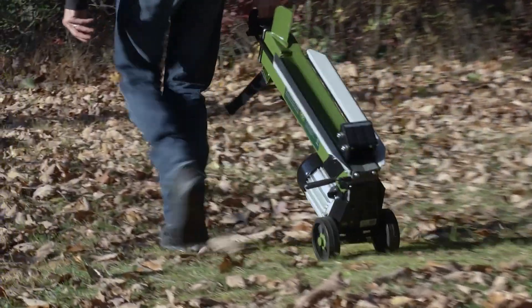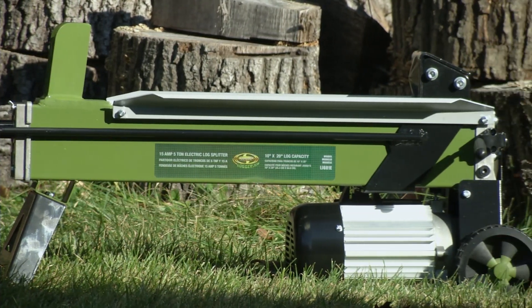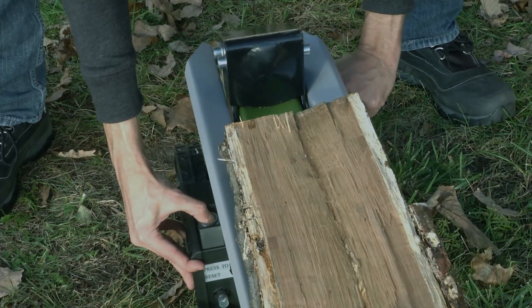Rear wheels help move Logger Joe wherever you need it, and its durable steel construction keeps it running strong for years. Plus, it features an overload circuit reset button and a dual-handled safety system to keep you well protected.